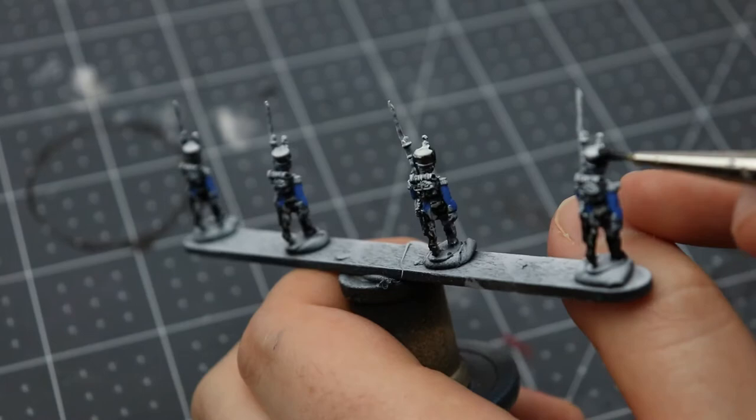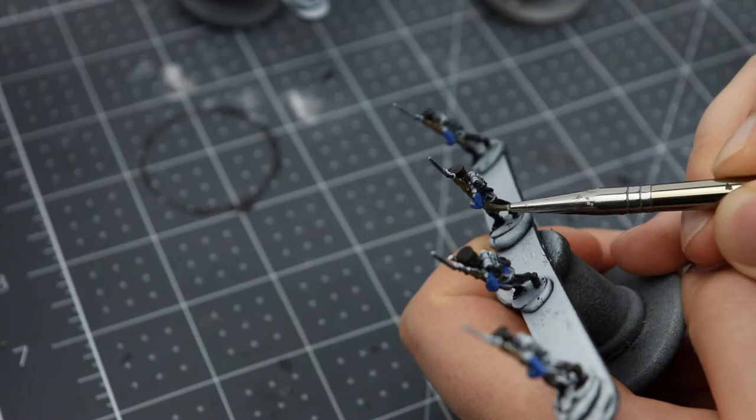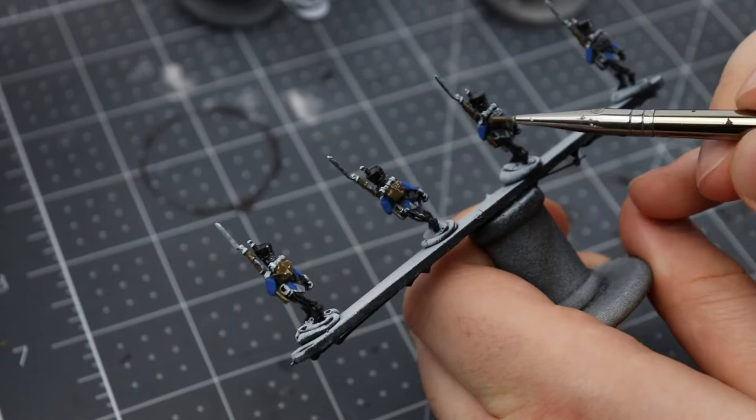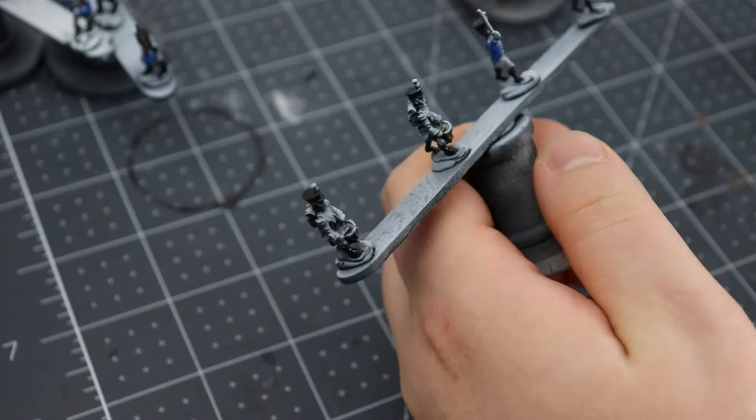Next up is Vallejo's Camouflage Medium Brown, going onto all the brown areas — notably the musket stocks and the cowhide backpacks that come with the French uniform. Applying this pretty liberally on all those areas works just fine and we're going to be going in again later to deepen the color after the black wash. On the command stand, the staff for the eagle needs to be wood as well as the backpacks for the two drummers and the outsides of their drums. You can also touch the drumsticks, though it's difficult and may disappear after the wash, so you may want to wait.